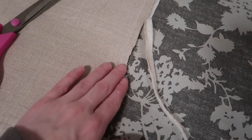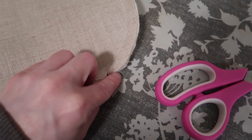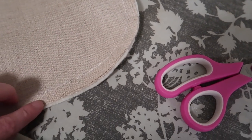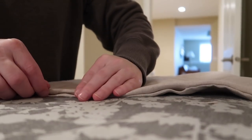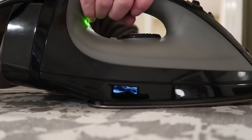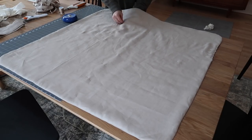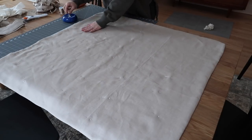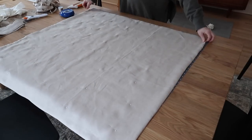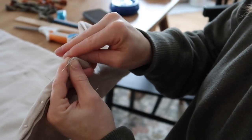Trim away any excess fabric to make the seam less bulky, then cut little notches — not up to the stitch itself — to help the rounded corners lay flatter. Then the satisfying part: turn it all right side out. Head to your iron and iron down that fold at the opening so you can hand stitch it closed. Take some pins to keep that opening in place. Before hand stitching, lay it flat on the table and put a series of pins spaced about a hand's width apart all over the quilt to keep the fabric in place.